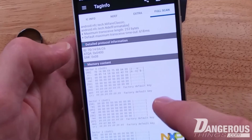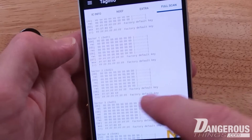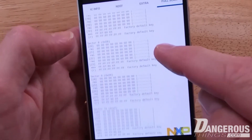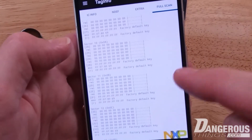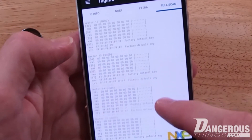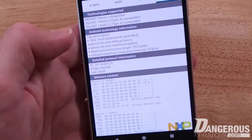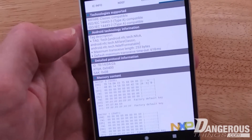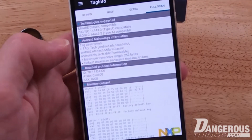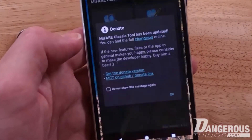You can see factory default keys on the sectors and the memory contents of sector zero — that's where the ID is. Sectors one and two are blank with factory default keys, pretty much all the way down. This tells me that this particular card, which comes with the Samsung Ezon door lock, isn't using any security features or memory — it's just using the UID as the authentication mechanism for the lock. That has its own security issues, but it means we could clone it into the magic ring.